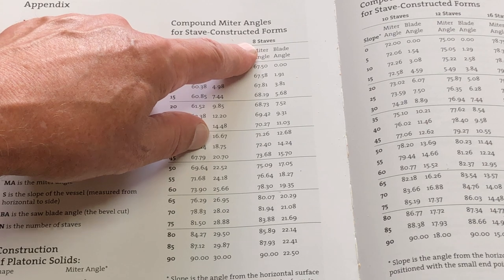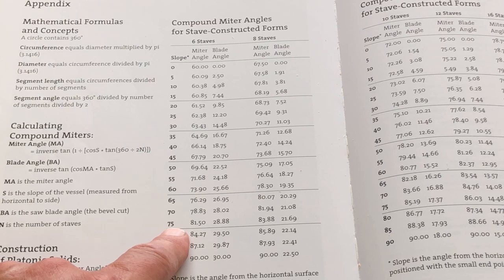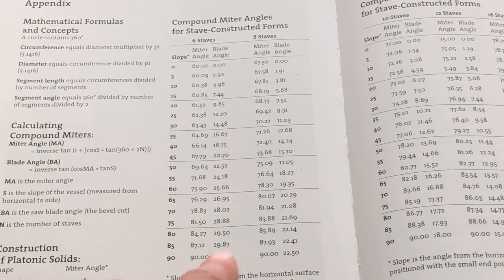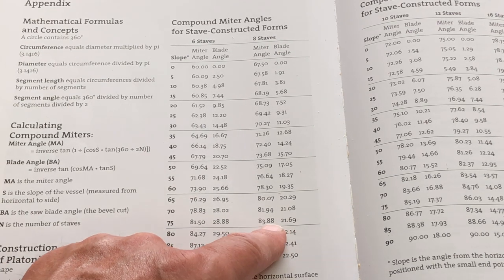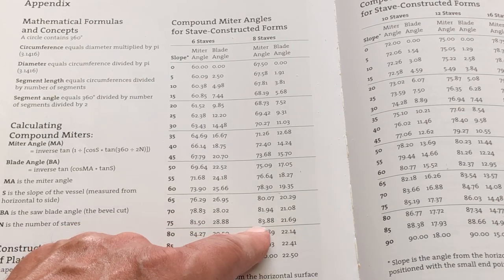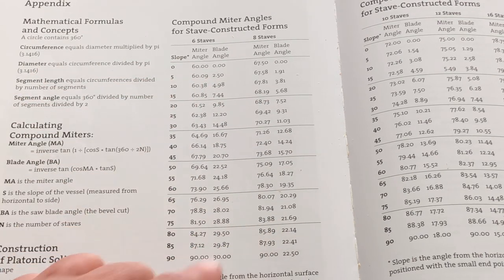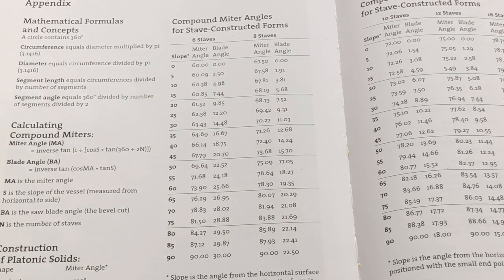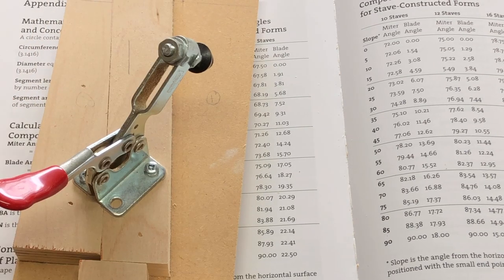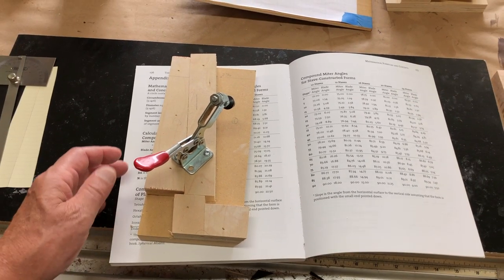I know I'm going to have eight staves, so I needed to know the miter angle and the blade angle. Before I kind of backed into it — what I did was make a sled. Actually I made two sleds. This is the one for the first cut. After a bunch of trial and error I said I should just measure what it is.